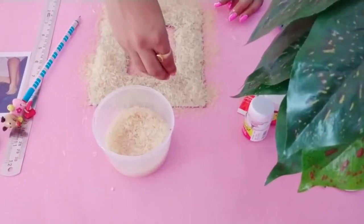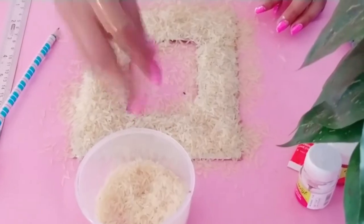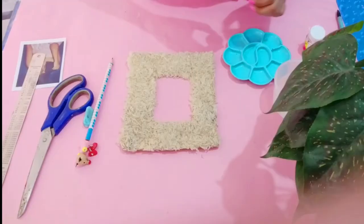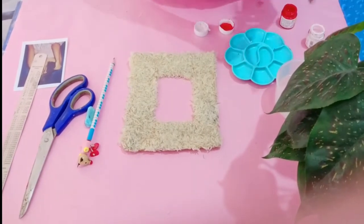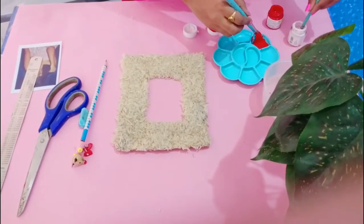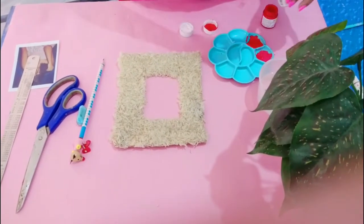Now you have to wait until it gets fully dried — 100%. In my case it was raining outside, so it was not drying easily. I waited for an entire day and started shooting the next day, so you can guess that you have to give it time. After that, now apply color.